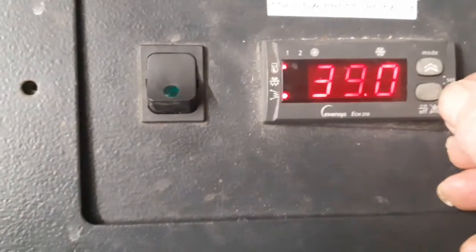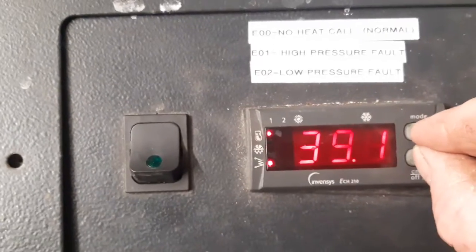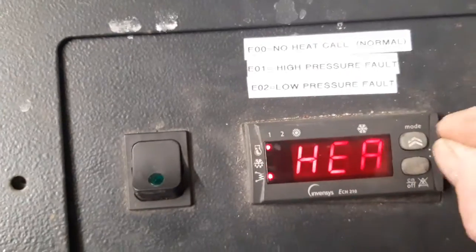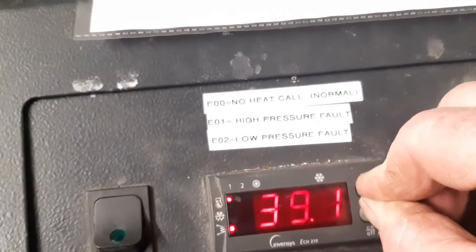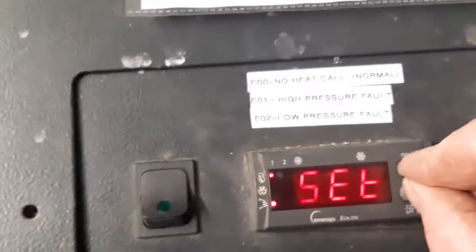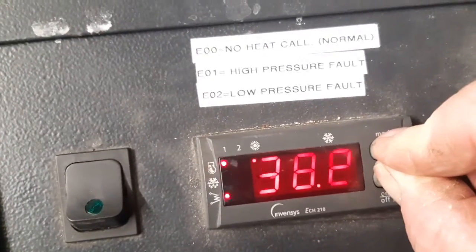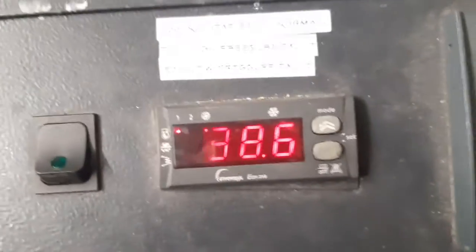Press both buttons momentarily again to get to the set point, and change it up or down. I'll change it now from 39.0 to 39.1. Then press and hold for longer to come out. We're back at 'set' — still in programming mode because the two lights on the left are flashing. Press and hold again and we should come out to the main screen with just the single light on.